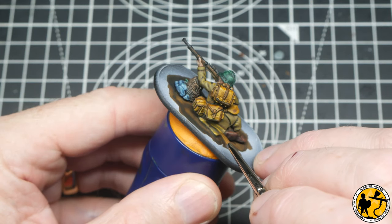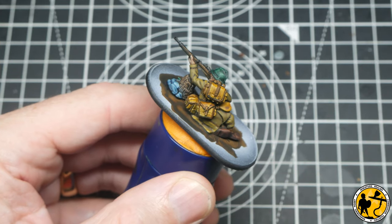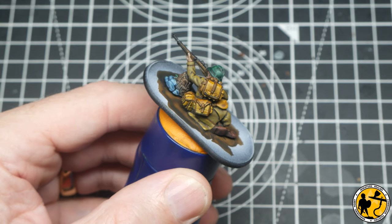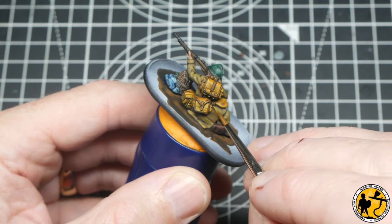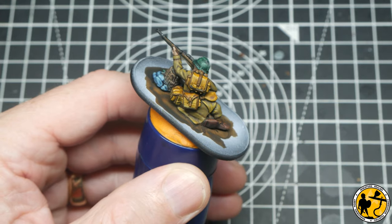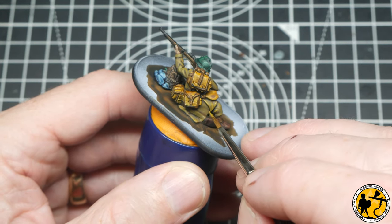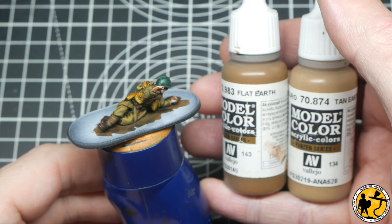As this is my final highlight, I took a little bit more time and tried to be neater. I do like to paint quite quickly and organically, so sometimes I have to slow myself down. You don't have to go this far though — even stopping after that first mix will give a close enough approximation of the uniform. To highlight the brown leather strapping, webbing, and bag edges, I've gone for Flat Earth and Tan Earth.